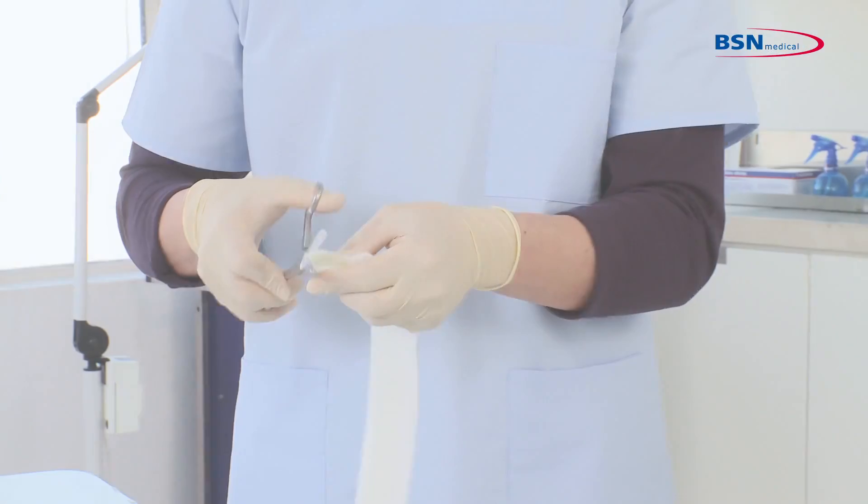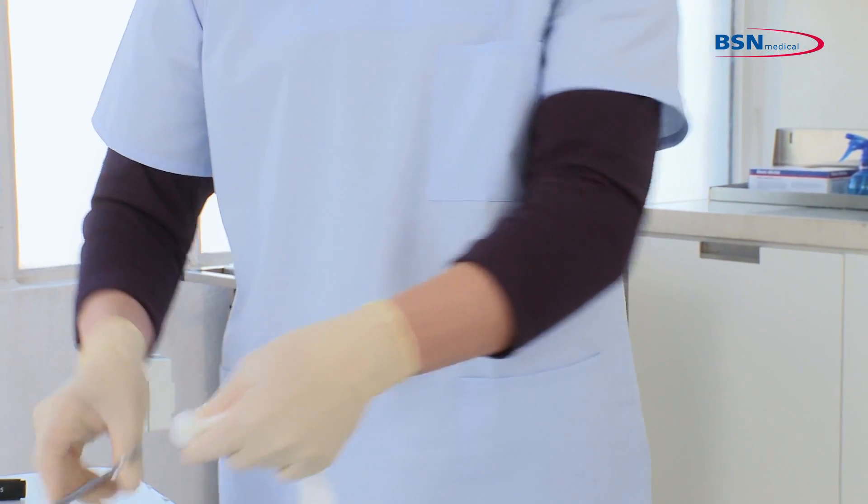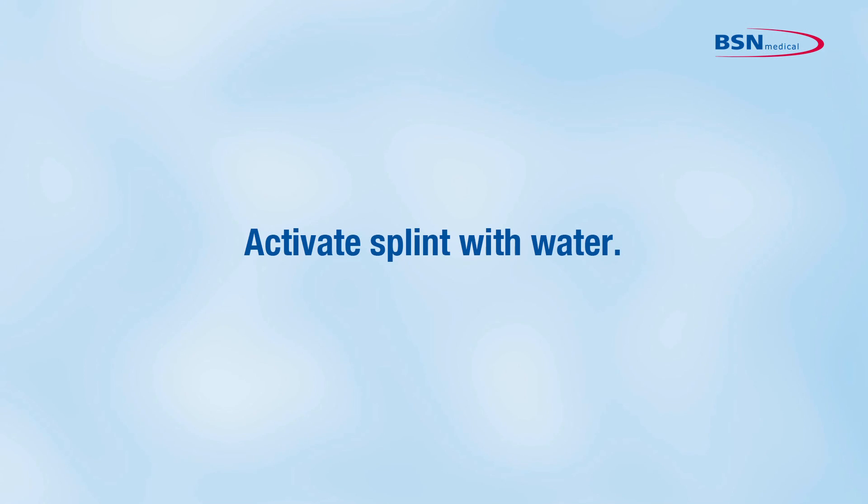Cut the needed splint length and round the edges. Activate the splint with water.